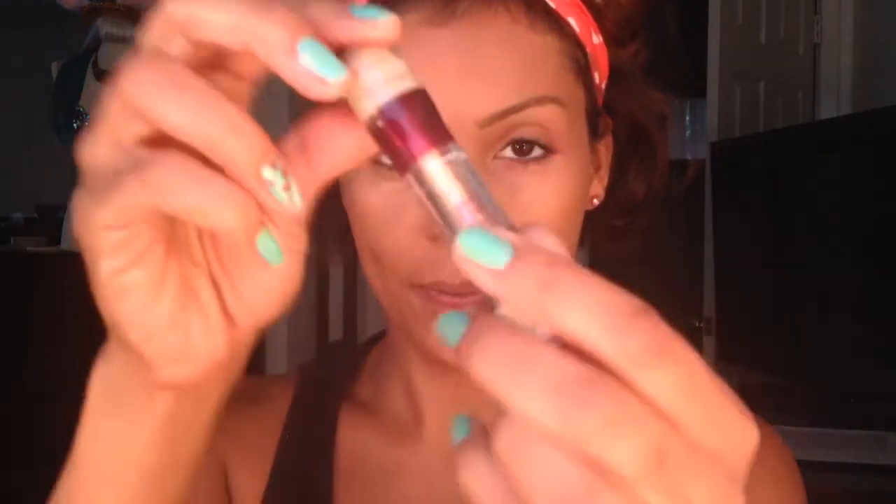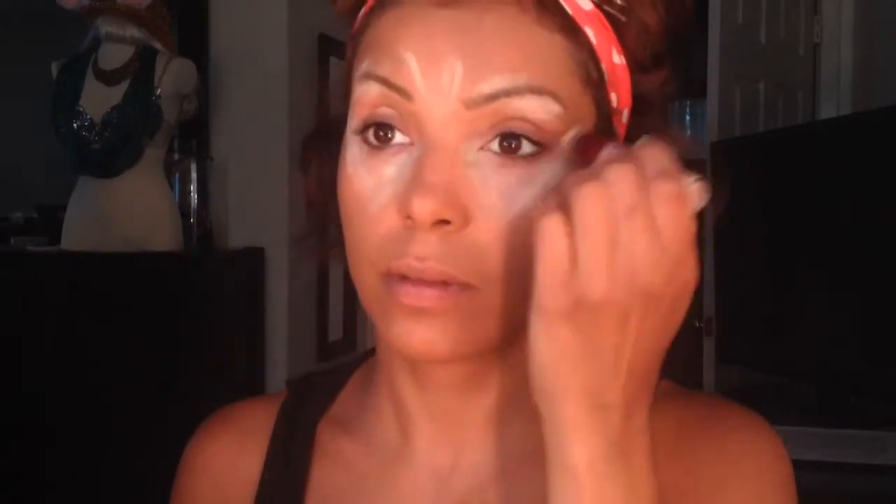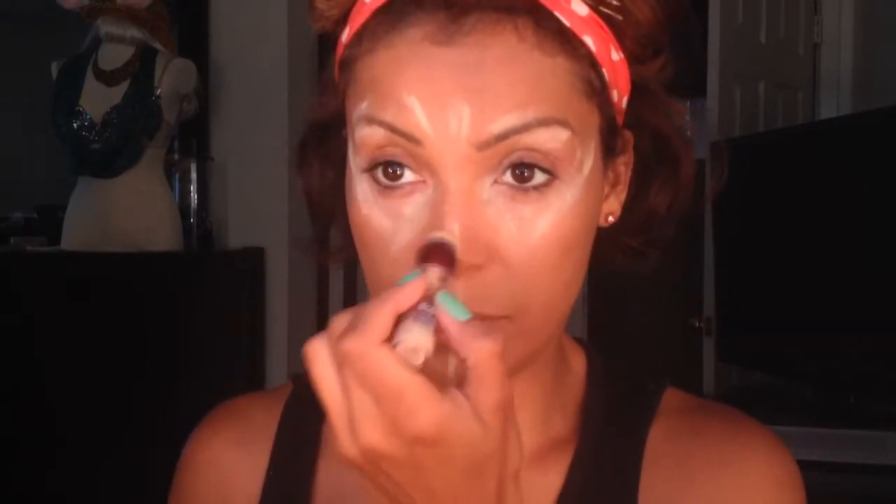Now in this area I'm going to apply the Maybelline Instant Rewind Eraser — this is number 15, the Neutralizer. I'm going to apply it in a V-like shape underneath my eye, on my eyebrow bone, the center of my forehead, above my lip, my chin, over my nose, and I'm going to take a dampened Beauty Blender sponge and blend all of this out.